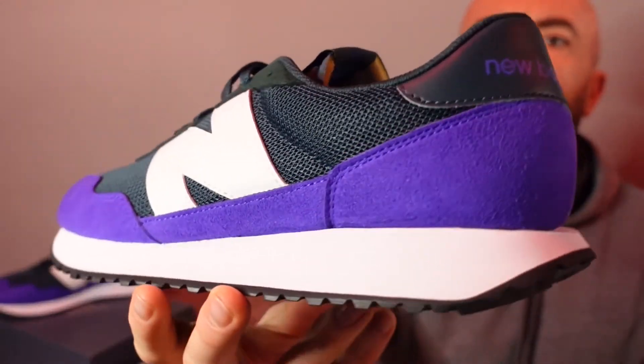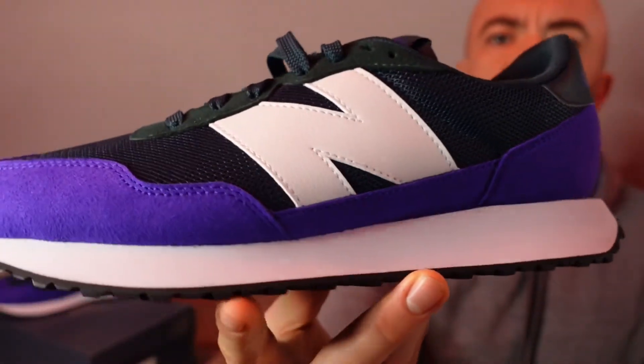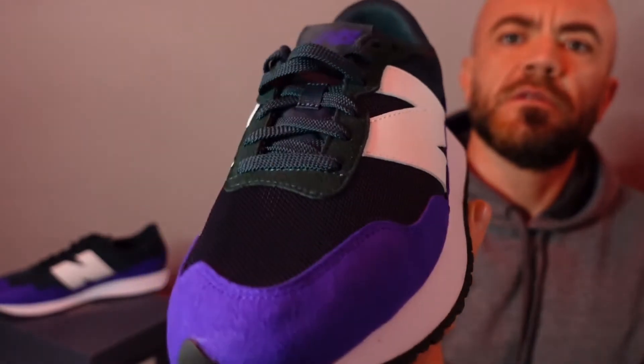But for $60, these materials and this construction and just the overall style — it's a home run. New Balance has been killing it this year. In my opinion, they've been killing it forever. But it's nice to see them finally getting some love in the community.